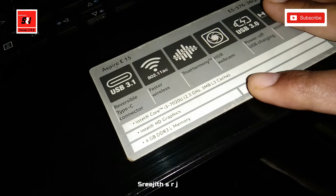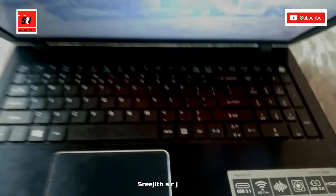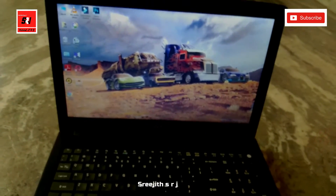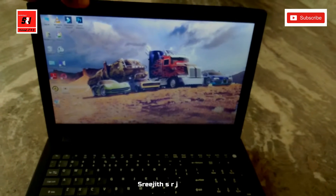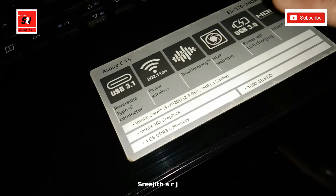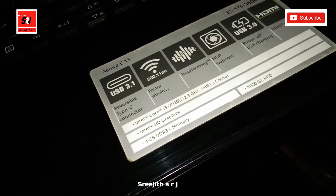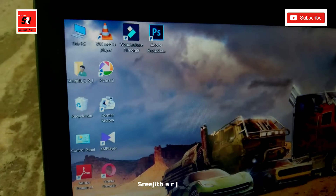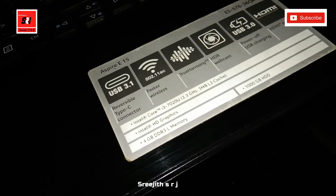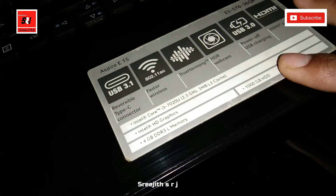It has Intel HD graphics. The screen quality is good, and this laptop has 4GB of RAM. It also comes with a 1TB hard disk.